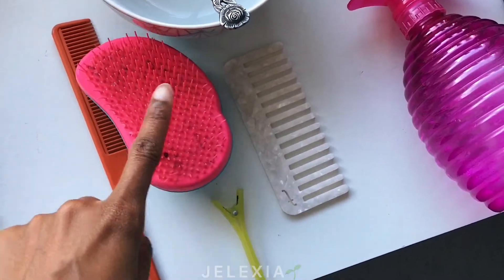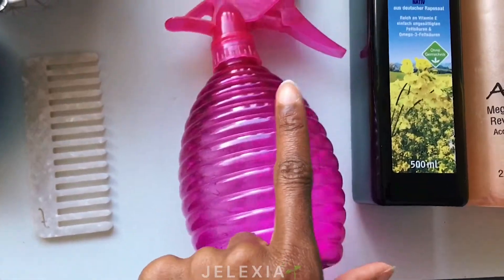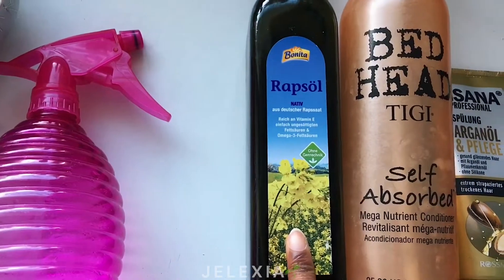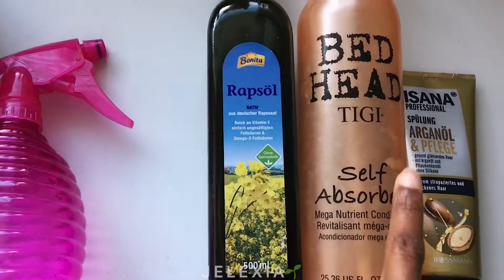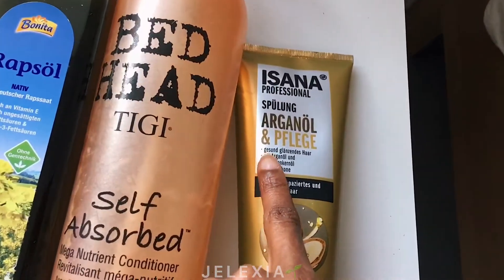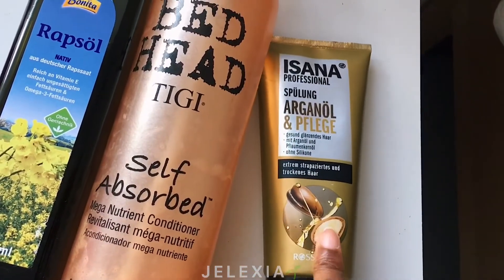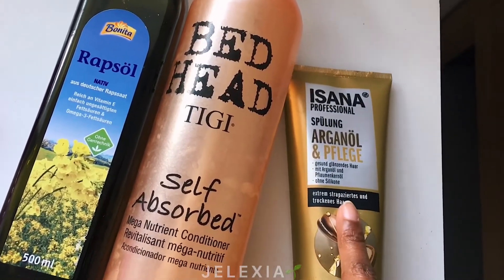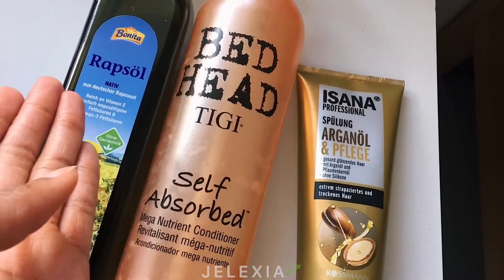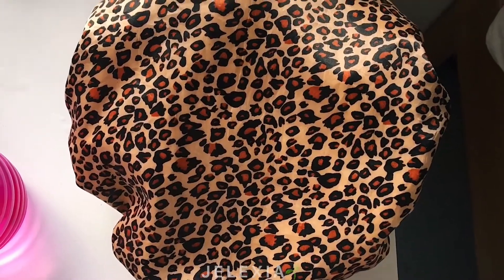I have my tangle teaser, a head clip, my wide-tooth comb, then a bowl with a spoon. I have a bottle with filtered water, a cooking oil that I always use, a conditioner that I'm almost out of, and this new one I recently bought — really cheap, about 55 cents from one of our German stores. I bought it because I needed something to use as a detangler. It's called Spülung — it's like a rinse-out conditioner. You'll also need a shower cap.